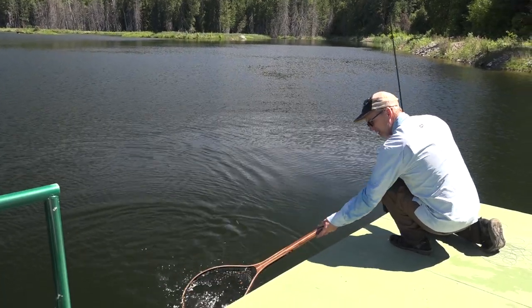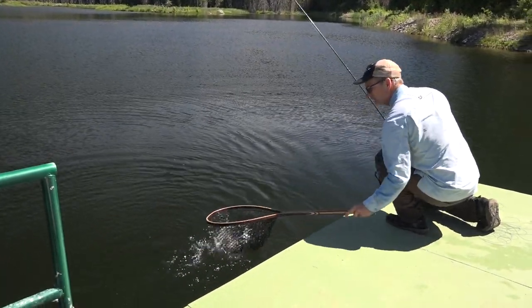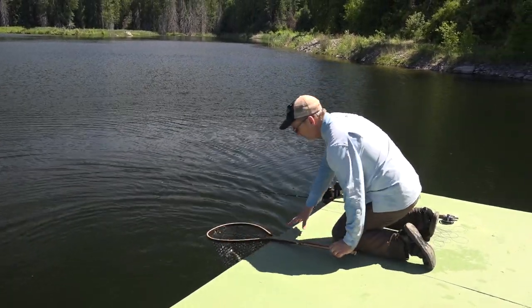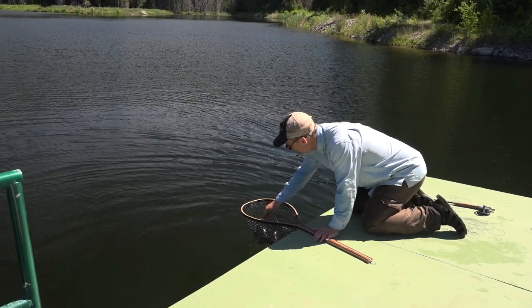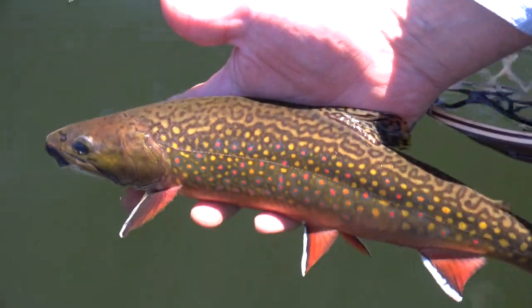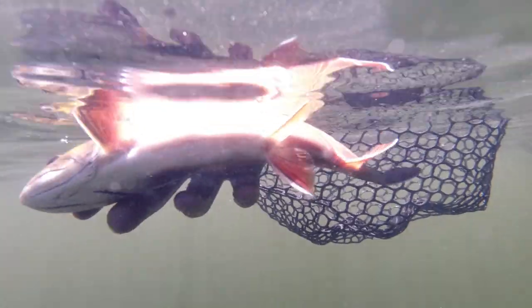How do we get him? There we go. And the olive willy — really good damsel fly pattern. Maybe 14 inches, something like that. I love the little white stripes on his fins.